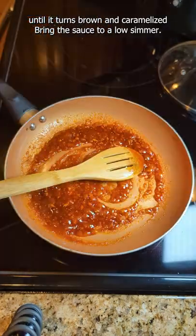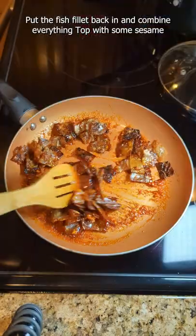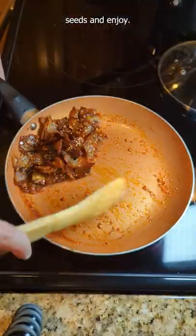Sauce to a low simmer. Bring the fish filet back in and combine everything. Top with some sesame seeds and enjoy!